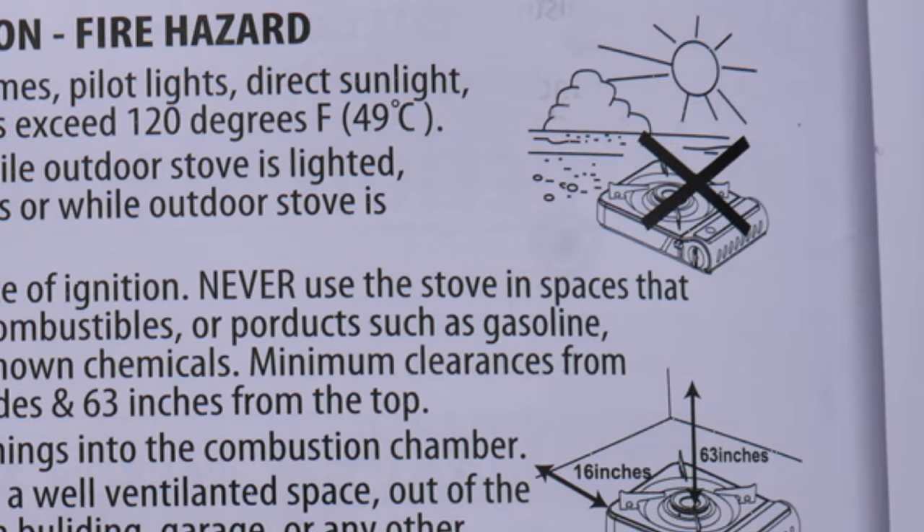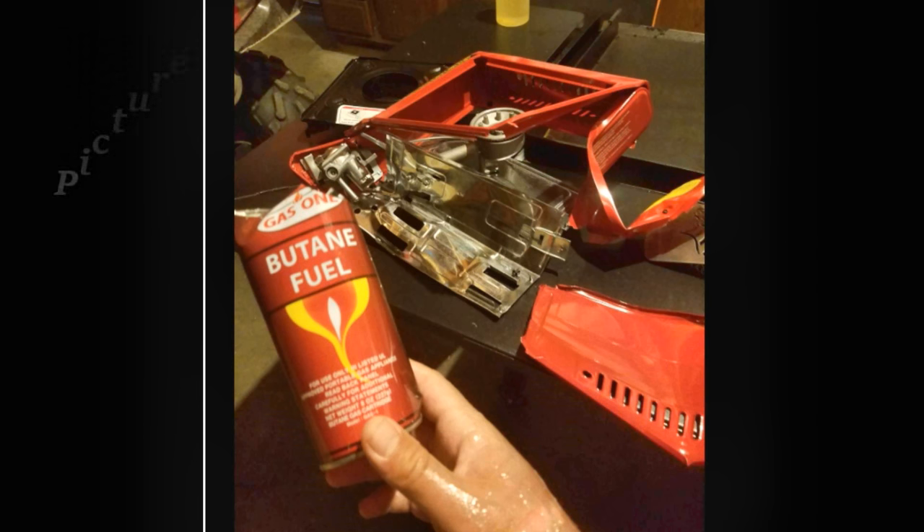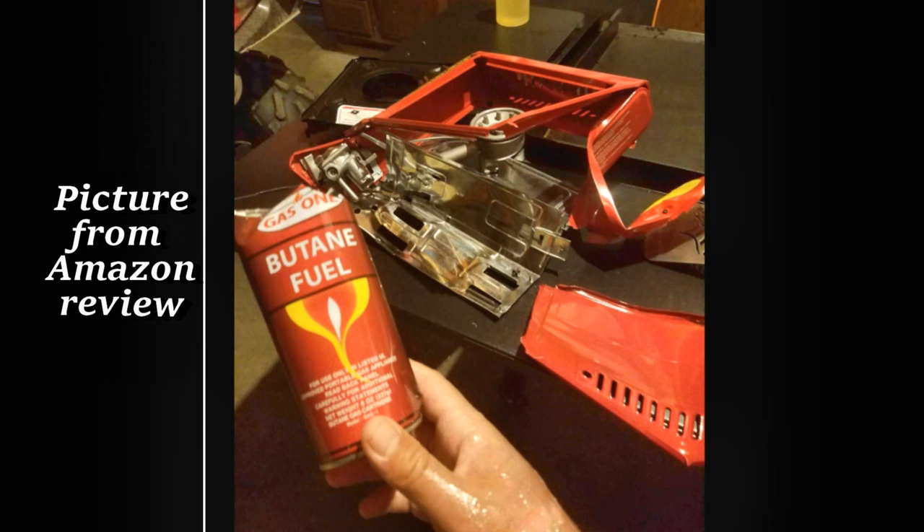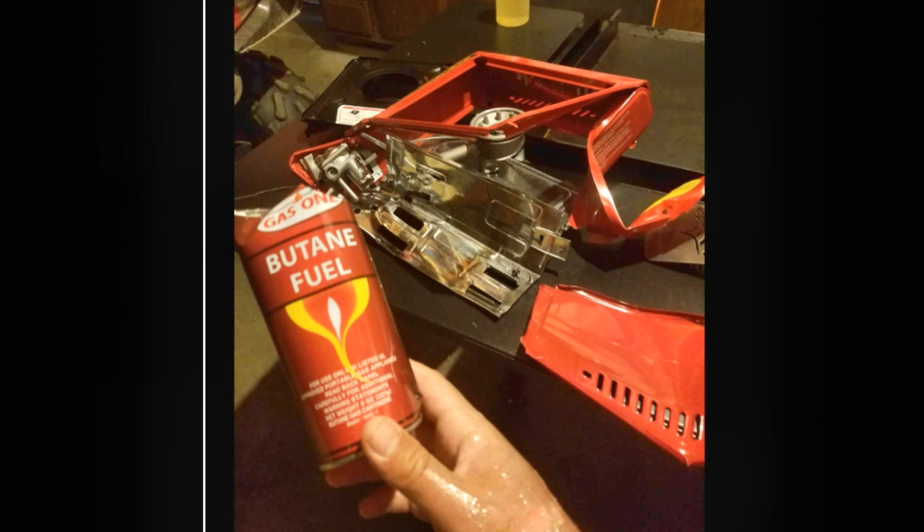With cans that do not have the CRV mechanism built into the top, if pressure builds up, the top will explode off. There was a review on Amazon where someone had bought canisters which were not the CRV type and it exploded. I don't know under what circumstances he used it, but he said he had to go to the emergency room, and his friends did too.